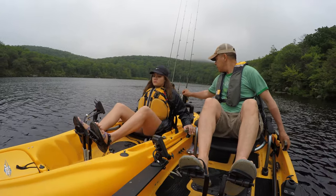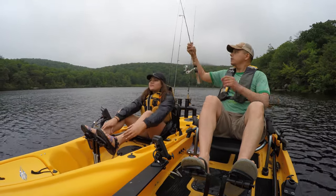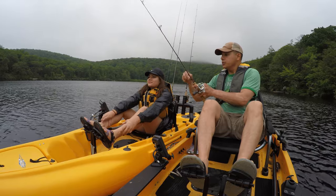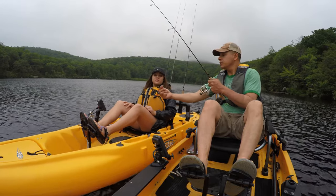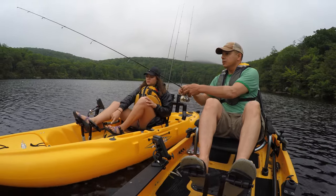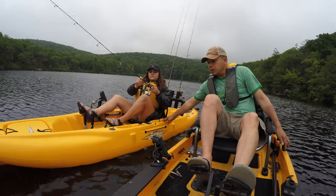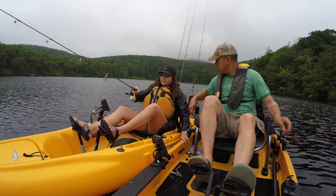I'm going to have you use what Elijah was using. All you do is just cast, like wherever I'm at. You're just going to cast. Is it already ready? Yep, it's ready. How do you do it again? You flip the bail.